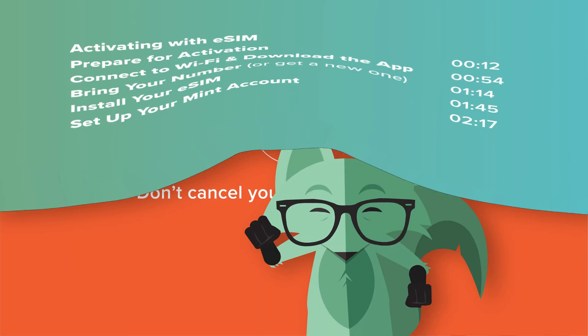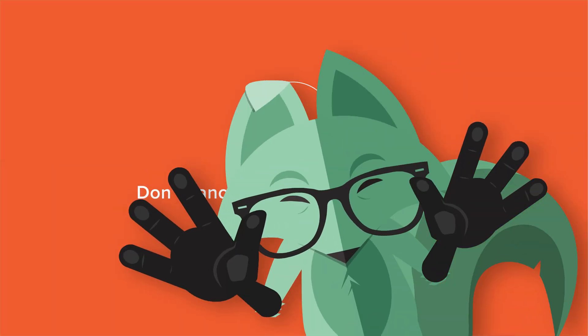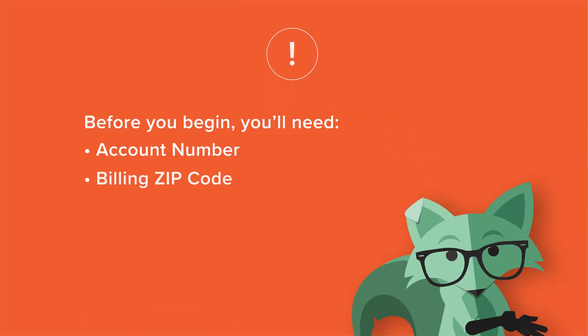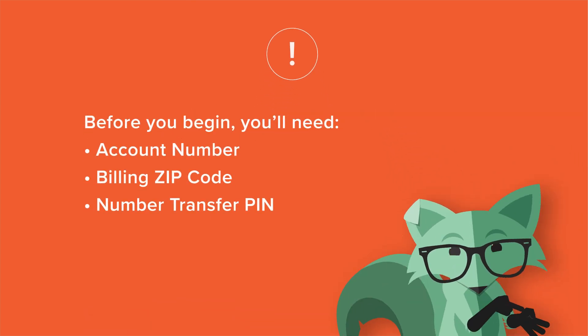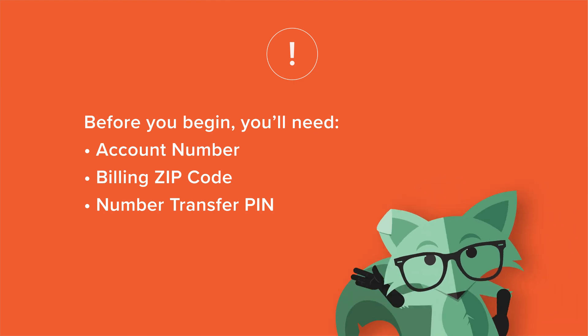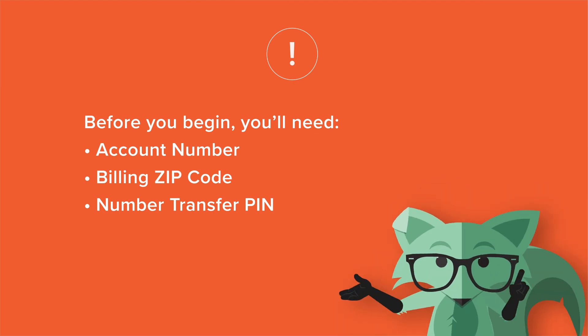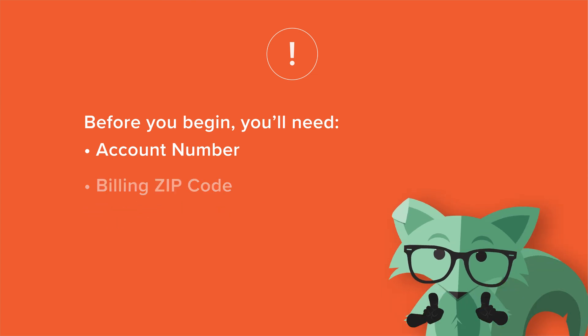First things first, make sure you haven't canceled your current service yet. If you're bringing your number, you'll also need your account number, billing zip code, and number transfer pin from your current carrier to complete the transfer. The number transfer pin may only be valid for a brief time, so we recommend getting it right before you're ready to activate.